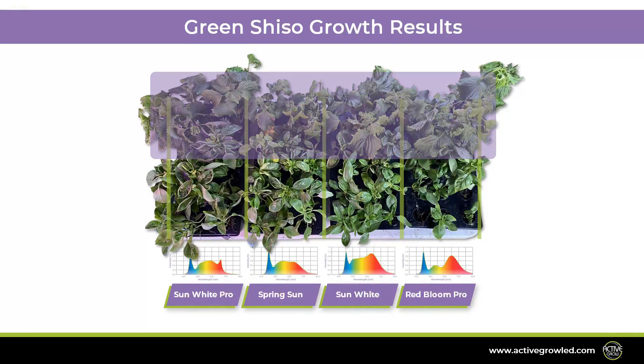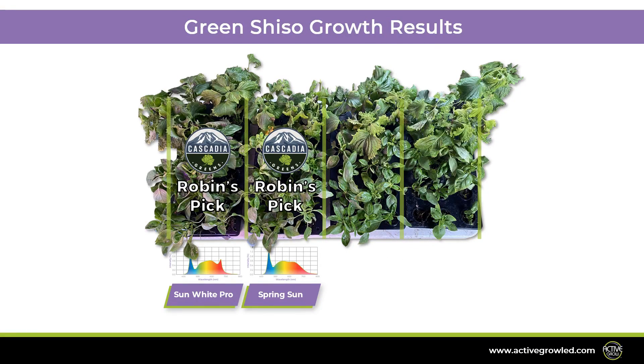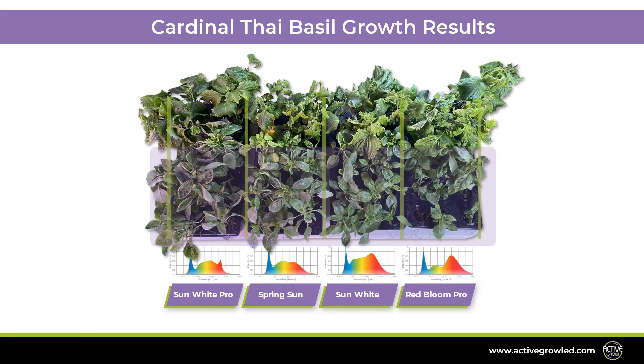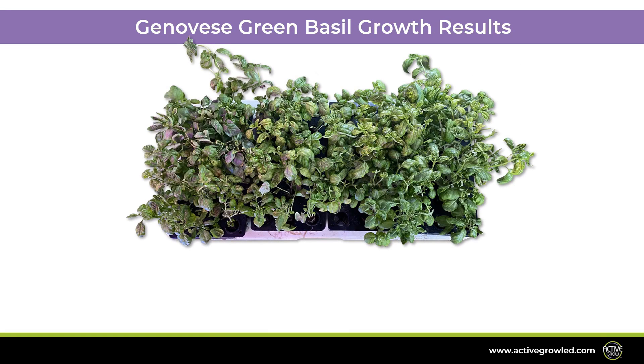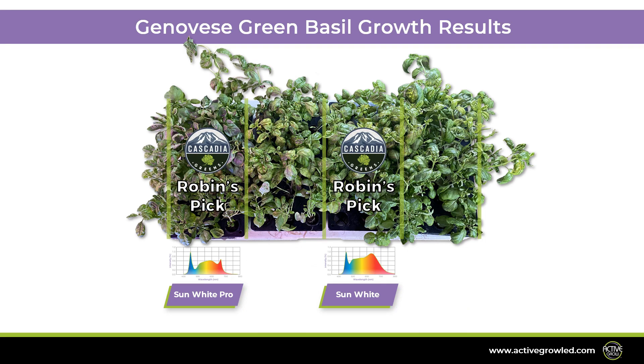First, we have the Green Shiso. We are looking for bright green and aromatic large leaves — the texture should be similar to fresh mint leaves. The spectra that achieved the best results for Green Shiso were the Sun White Pro and Spring Sun. Second, we have the Cardinal Thai Basil. With this variety, we are looking for bright green, thick oval-shaped leaves. The spectra that did best for this variety were the Spring Sun and Sun White Pro. Now onto the Genovese Green Basil — for this we want bright green, large and sweet-tasting leaves that fold slightly inward. The spectra that performed best for the Genovese Basil were the Sun White Pro and Sun White.